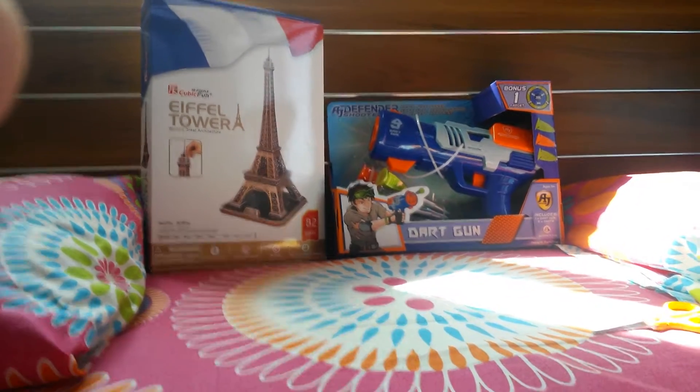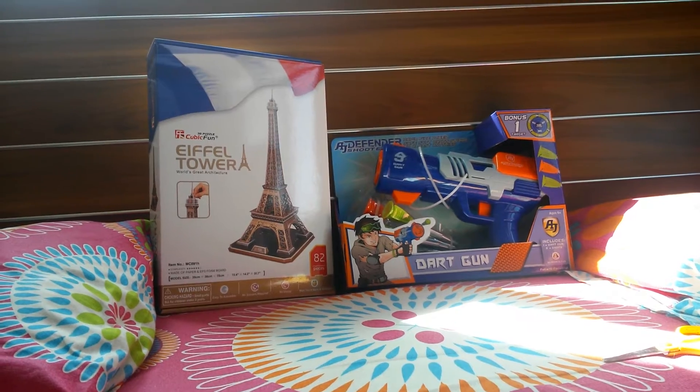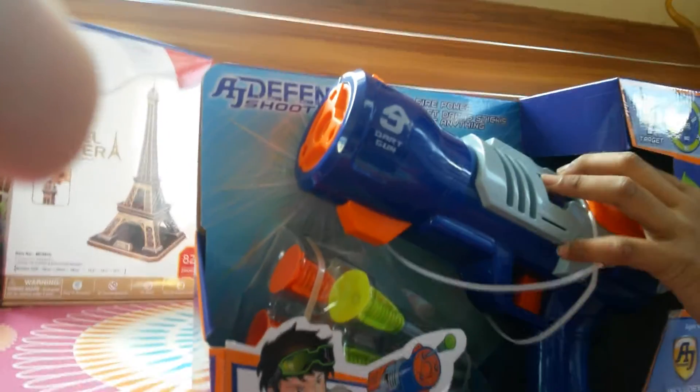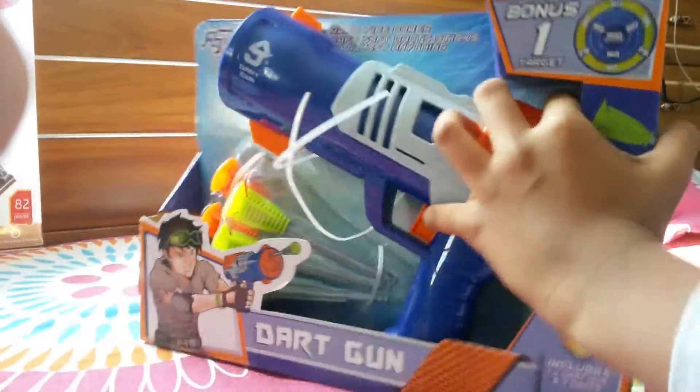The two types of toys are the Dark Gun and the 3D Puzzle. So first I am going to show you the gun. We already unboxed it because we are not opening it from scratch. So this is the gun, have a look at it.